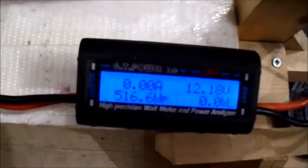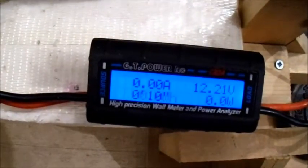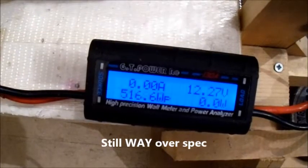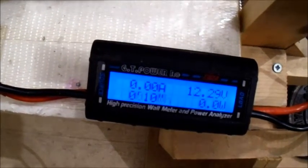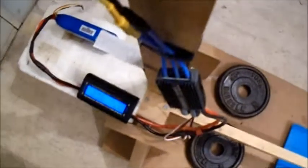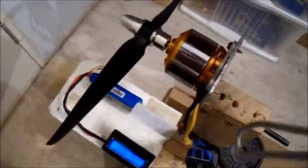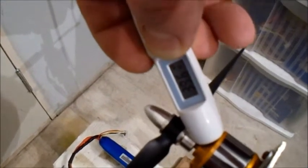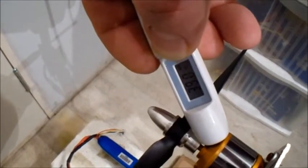Well, that's quite a difference there. It was 3 amps less current draw and 35 watts less - so that's better performance with lower current draw. 39 degrees rather.